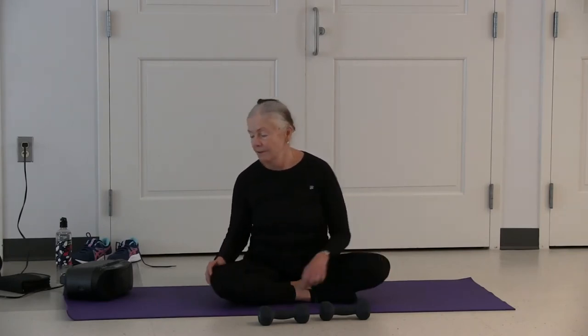Inhale up, keep your eyes closed, apply root lock. Remember to contract your abdominal muscles at the same time. Exhale. Inhale, nice big breath in. And exhale — we're moving on to cobra, so you want to lay on your abdomen.